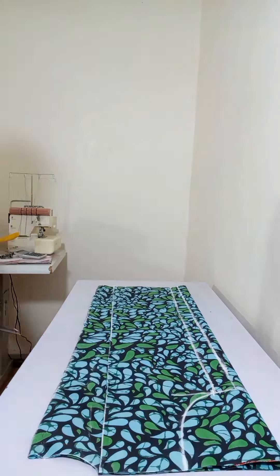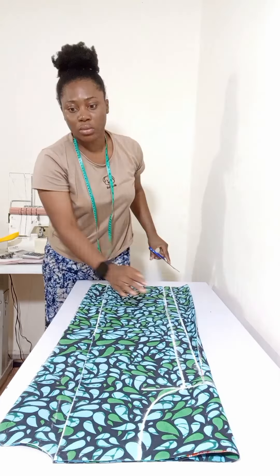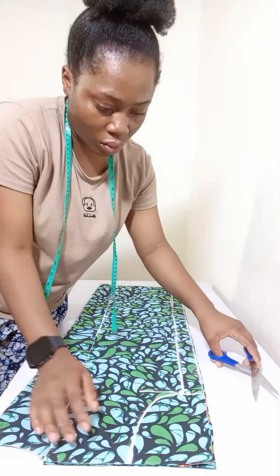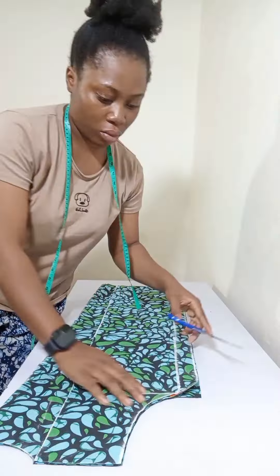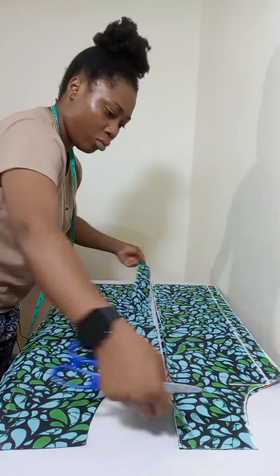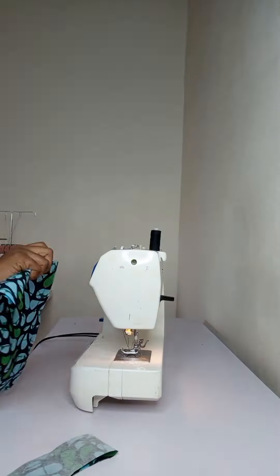I went ahead to cut the shoulder slant, the sides, and the armhole. I'm sounding tired because I am tired — it's morning and I'm tired anyway. After cutting, this is what we have — the front and the back parts. I'm going to use that cut piece for the facing.